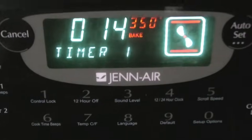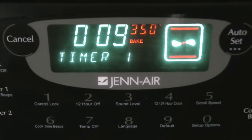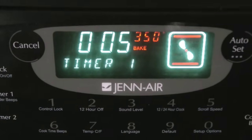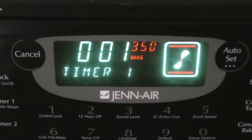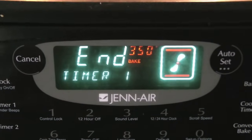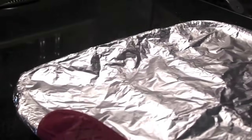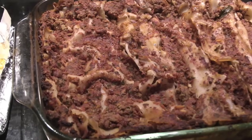Oh boy, am I so excited. Smells so good. It's almost done. Almost. Oh, it's ready! Time to take it out. There we go.